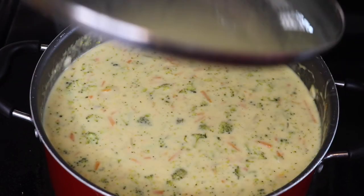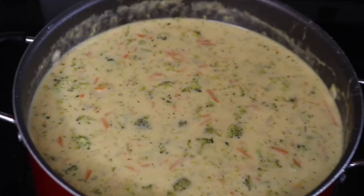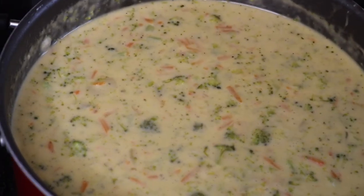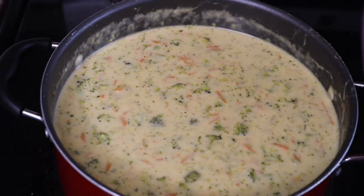After adding all of those ingredients, here is our Panera Cheddar Broccoli Soup. Thank you so much for watching New Orleans Cookin' with the Fields Family, and we'll catch you in our next video.